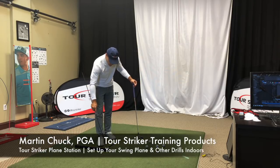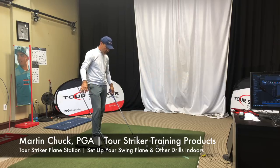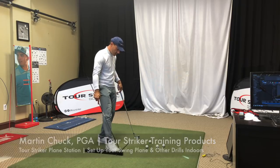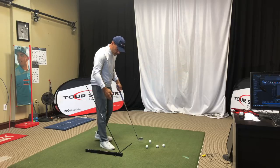Tour Striker Nation, Martin Chuck here, and I want to talk to you about the Tour Striker Plane Station — just a really simple device that helps you use an aim stick when you are stuck indoors on a mat.